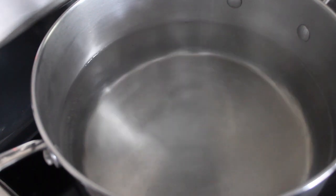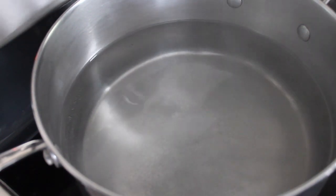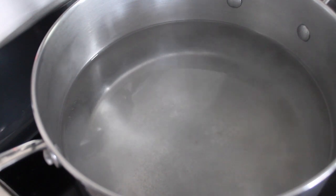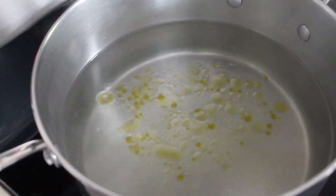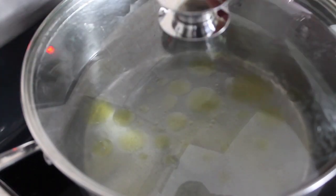Welcome to my channel. Today I'll be making shrimp and callaloo lasagna, so let's get started. First I'll be working on the lasagna noodles — I've added some salt and some oil and I'm just going to bring it back to a boil.